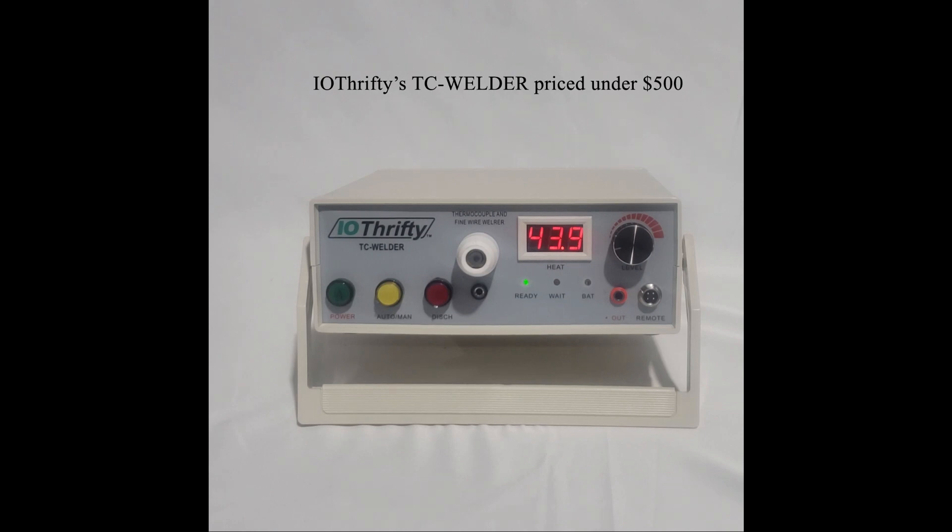In this video, we'll review the TC Welder and its feature set. We'll also show how to use the TC Welder to make a thermocouple weld. The welder comes with all the accessories you need to start welding as soon as you take it out of the box. We'll show these accessories later in this video.